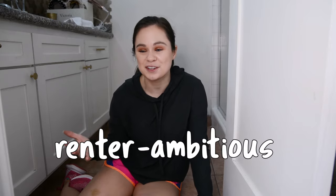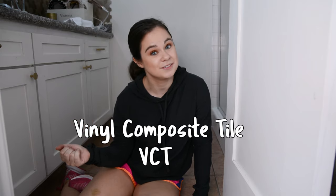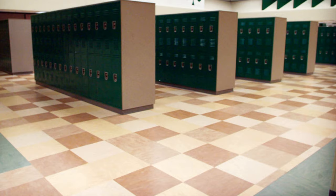Welcome to my bathroom floor — it's tiling day! I'm a renter covering up the existing tile, which is not typically something a renter should do. I'd call this renter-ambitious. I'll be installing vinyl composite tile, also known as VCT or resilient flooring. I'm professionally familiar with it — I specify it for commercial break rooms and locker rooms. It's very durable, and since it's individual tiles, you can replace just one if it gets scuffed or broken without replacing the entire floor.